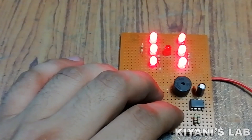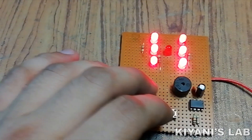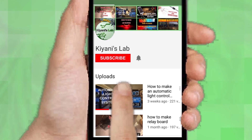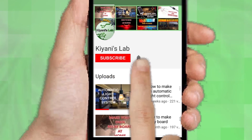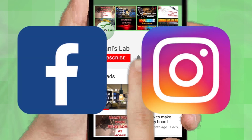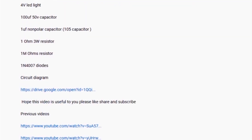Hi friends, in today's video I'm going to make an electronic dice — this is going to be a fun project. If you are not subscribed to my channel then do subscribe and don't forget to press the bell icon so you can get notified about my new videos. Follow me on Facebook and Instagram. I have a second channel CannyTech, do check it out as well. All the links are in the description.